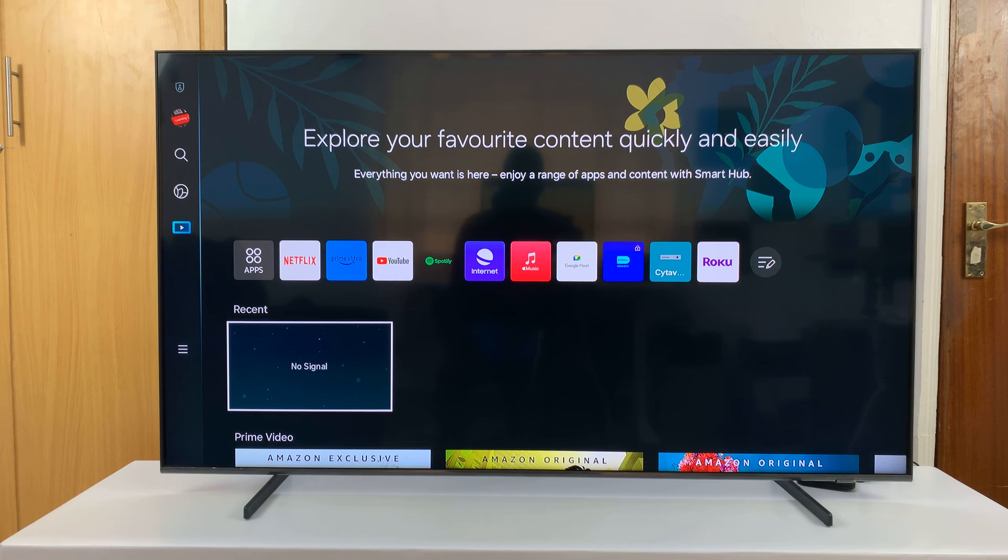I have the Samsung Smart TV and I'll be showing you how to fix the problem with AirPlay not working on your TV — that means you're not able to screen mirror your iPhone, iPad, or MacBook to your Samsung Smart TV.